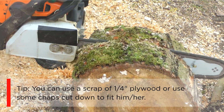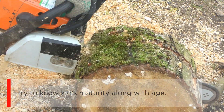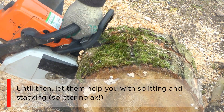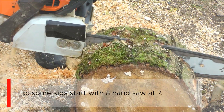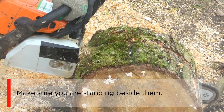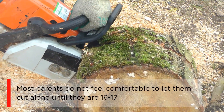Try to know the kid's maturity along with their age. The maturity part may be hard to judge, but it is important to make a decision. Until then, let them help you with splitting and stacking — use a splitter, no axe. Some kids start with a hand saw at age 7. Let your kids buck a log into firewood lengths at age 11 to 12. Make sure you are standing beside them. Most parents do not feel comfortable letting them cut alone until they are 16 to 17.